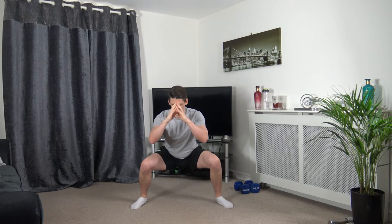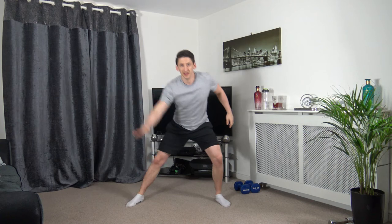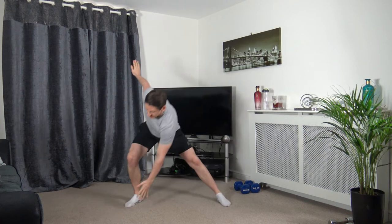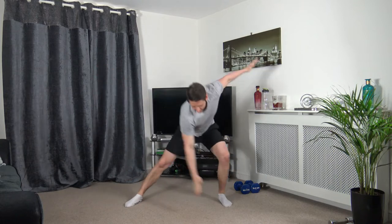Engage the core muscles. Now let's take a leg shoulder-width apart — right hand down to the left leg — lean into it just like that. Switch it over. Take your time.